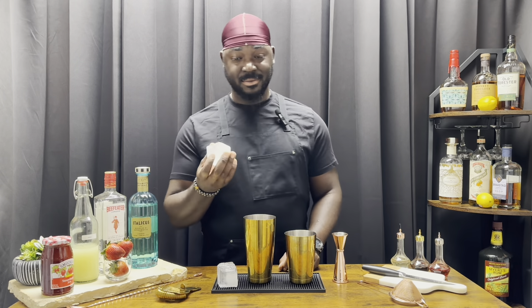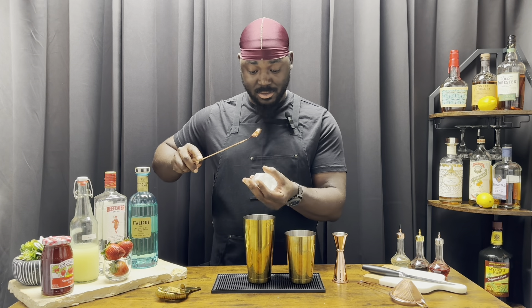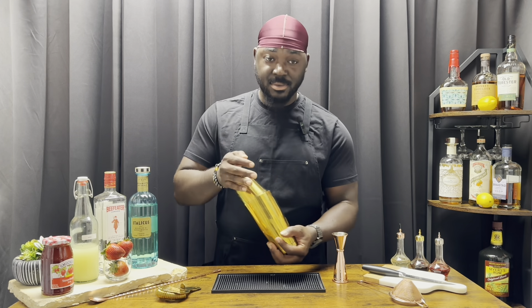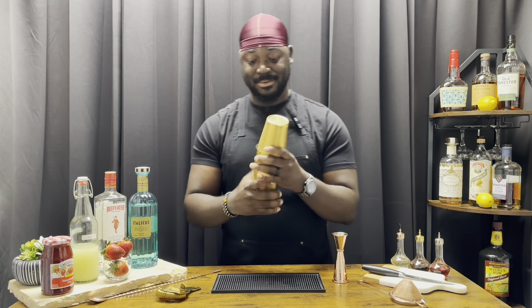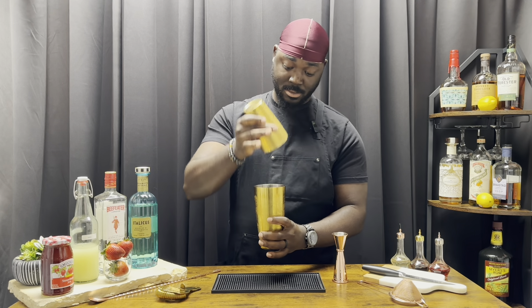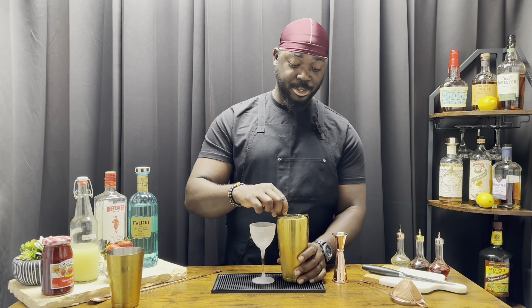We're gonna add ice, give it a shake. Pour one over top. Nice hard shake. We're gonna serve this in a chilled Nick & Nora glass using a Hawthorne strainer and fine mesh.